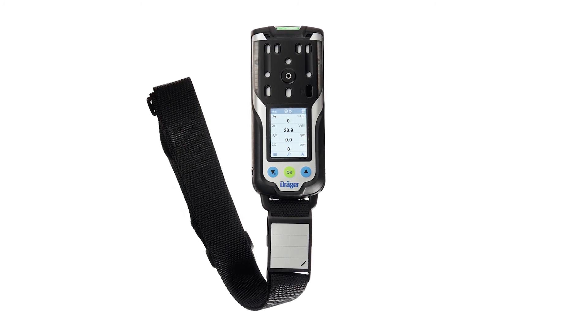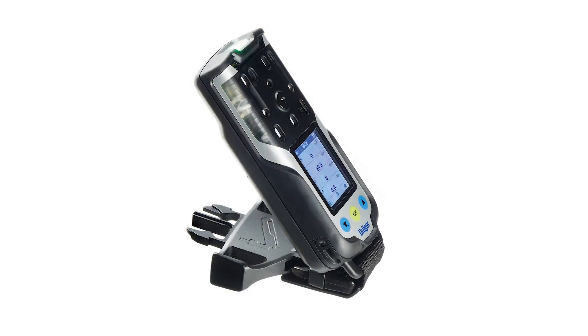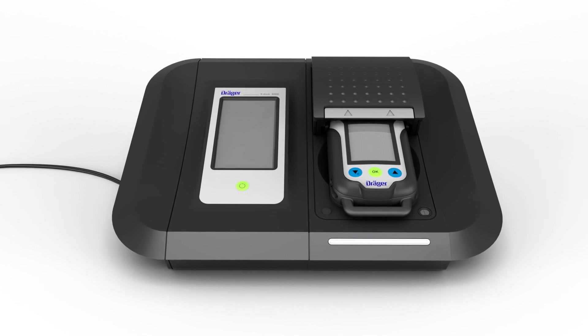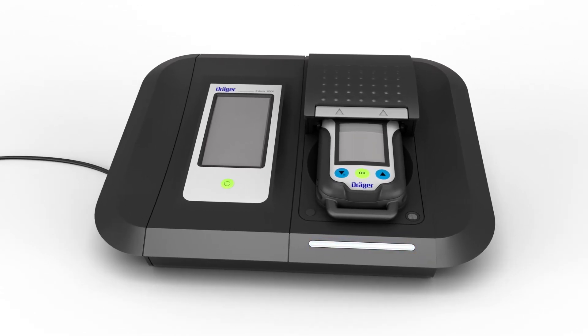An extensive range of accessories help to make the device convenient to use, including a shoulder strap with an area for customized labels or marks, and a pedestal for area monitoring. Draeger also offers a module for the automatic test and calibration station, X-Doc, for the device. Other accessories are described in the technical documents for the device.